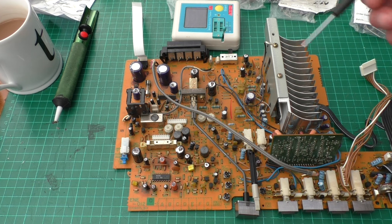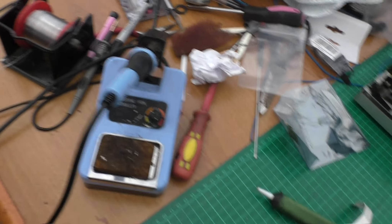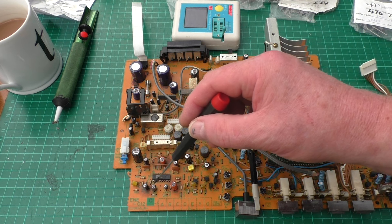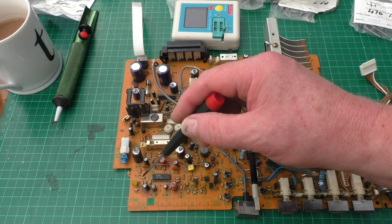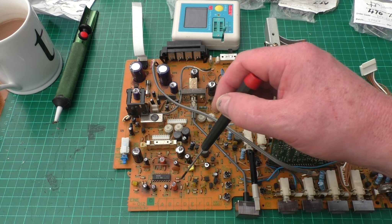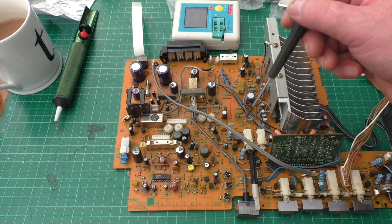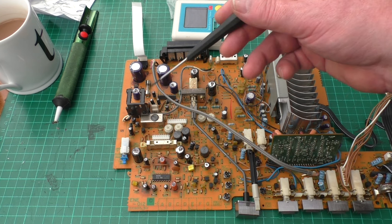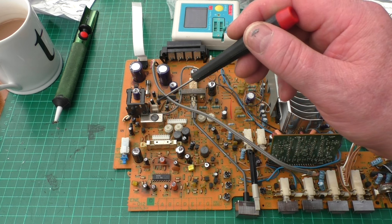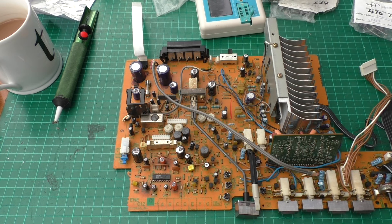I've done a few cap changes mainly around the power supply area. Tools you're going to need: soldering iron, some solder, and a desoldering tool. Down here there were signs of leakage from these 247 microfarad caps, which I've now taken out and changed. I've tested each of the caps I've replaced in the power supply and they're still in spec and within tolerance. But these two gave a little bit of a weird reading on the smaller meter, so I'm going to test them on the bigger meter.